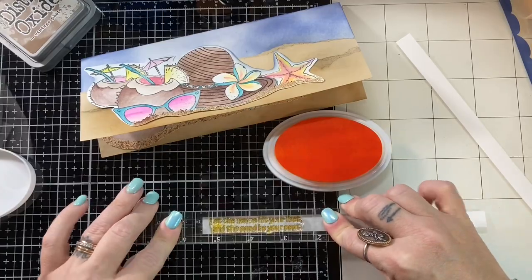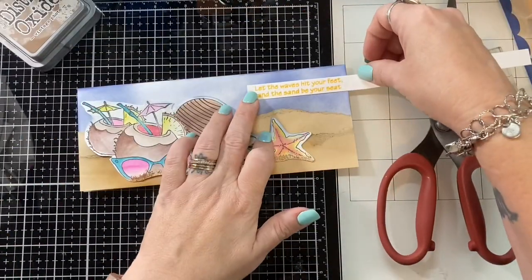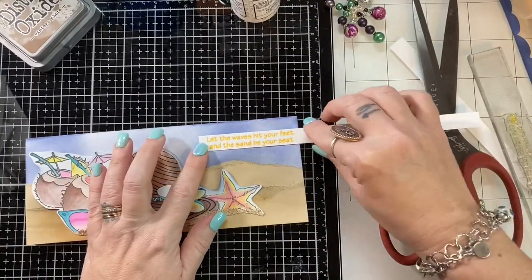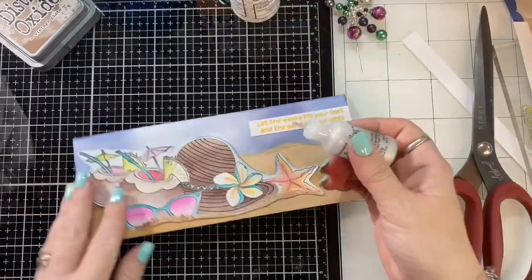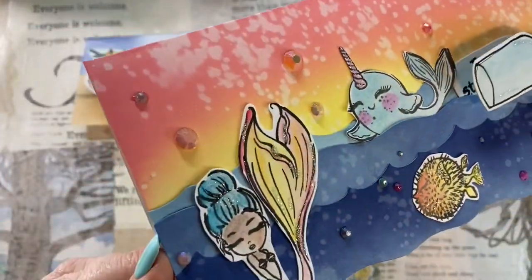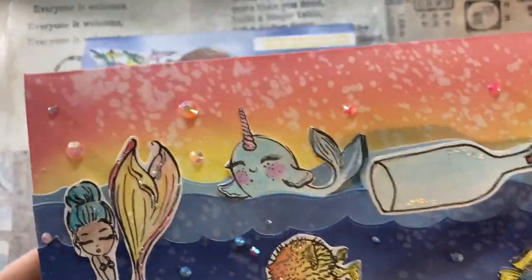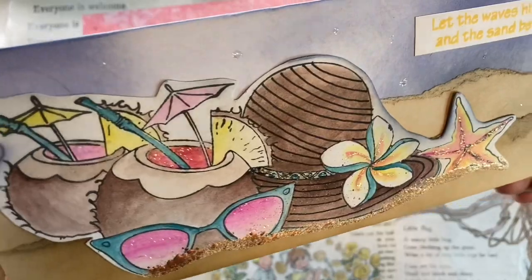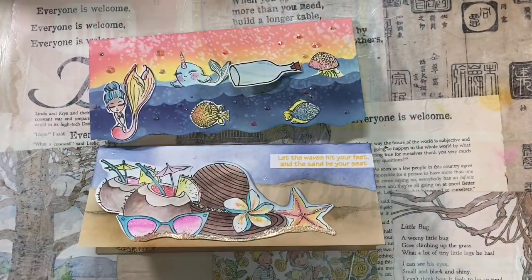I went ahead and stamped out a sentiment. I pretty much still stuck to the parameters. This sentiment says, 'Let the waves hit your feet and the sand be at your seat' — I love this stamp set, I've used it a few times this summer already and I'm so happy I picked it up. I went in with stickles and stickled this card up, added splatters in the background, and stickled all over the images too. Here are closeups of these two cards — Tropical State of Mind. I did splatter all that distress ink and just love the way that turned out. You can catch the stickles in the drinks, on the shell, around the band, and on the glasses.